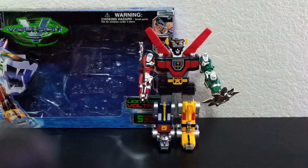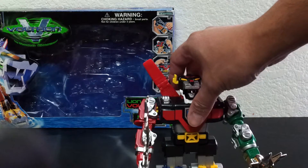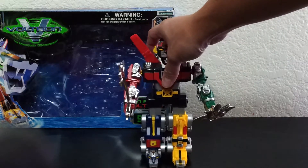All right, hi guys. I'm a collector, but I don't normally do these unboxing videos. I just thought that I needed to do one of this guy right here — Trend Masters Voltron 1998. That's what the eBay listing said.